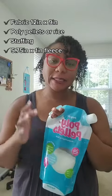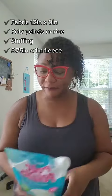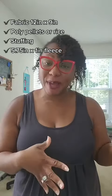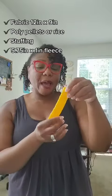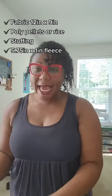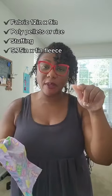You will need poly pellets or rice — I typically use brown rice as a filler. You will need your stuffing, which I get from a pillow. It's much cheaper to just buy a pillow for about five bucks at Walmart. You'll need one inch by five and three quarter inch fleece, and your main fabric piece which will be 12 by nine. I'll put all the measurements on the screen.